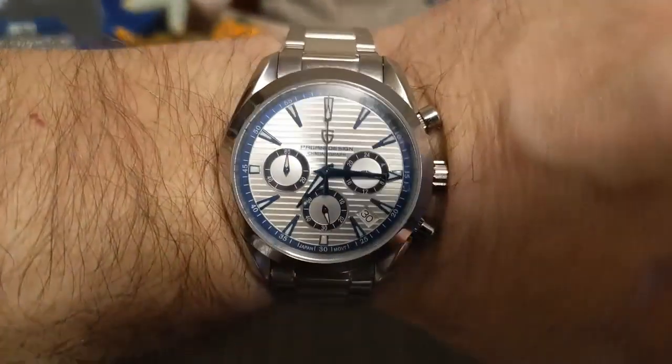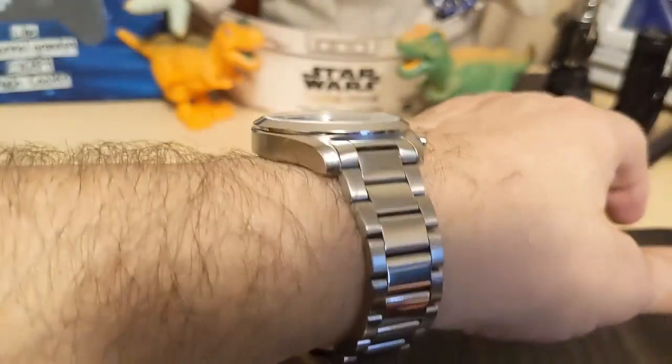Here's the watch on my seven-and-a-half inch wrist. It looks nice, wears nice, good wrist roll.